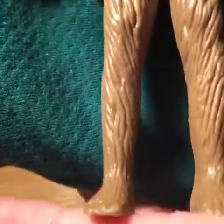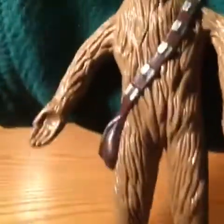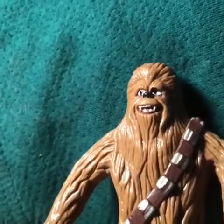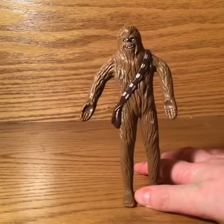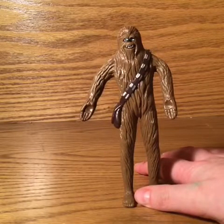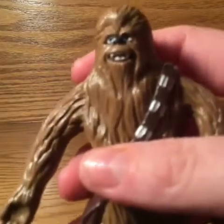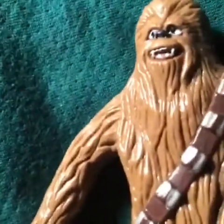Our old one used to have paint splattered on it and we could not get it off, so we decided to get rid of him. When I got a chance to buy all the Bendems in one big set, I'm glad I did, because this one doesn't have any paint, this one doesn't have any kind of goofiness. Yes it does — look at his face. Okay, fair enough. His face does have a little bit of goofiness. Just a little bit.